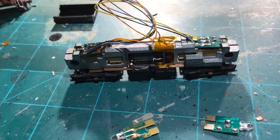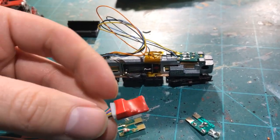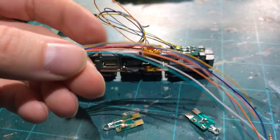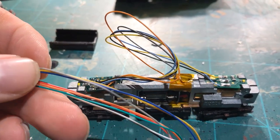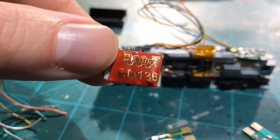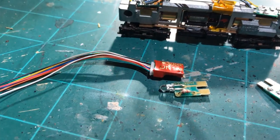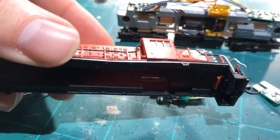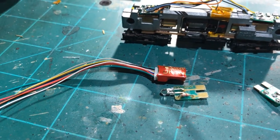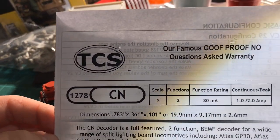Before this solution, you'd have to take one of these — this is a Digitrax decoder, all wrapped in shrink wrap with a harness and all the wires in the standard DCC color scheme. The problem is there is absolutely no space; this doesn't fit. To make it work you'd have to modify the chassis to fit somewhere in the very limited space Atlas gives you, which was never intended to go DCC.